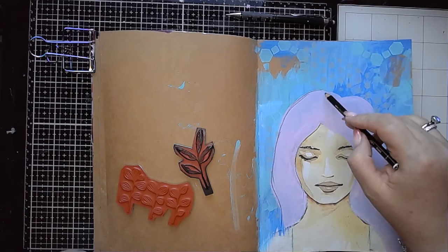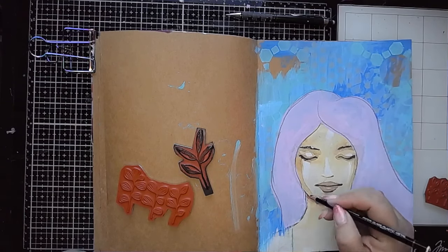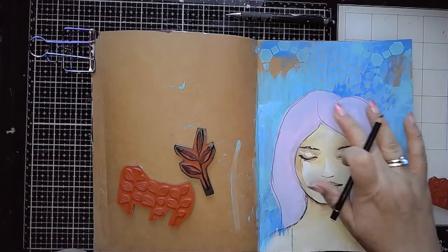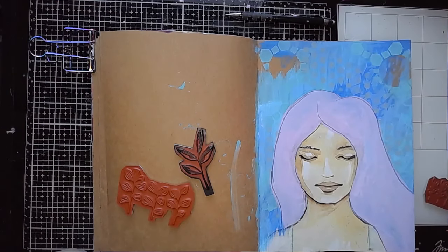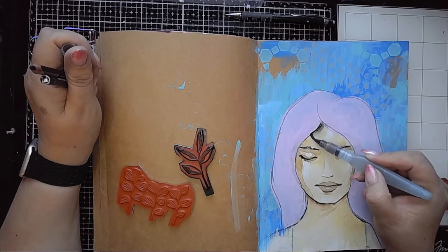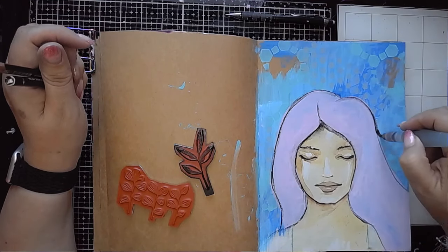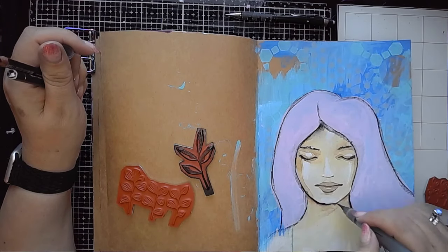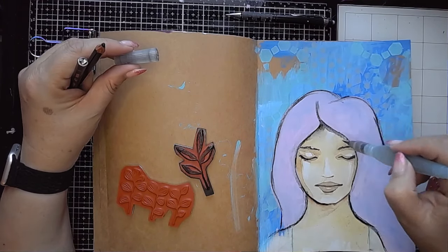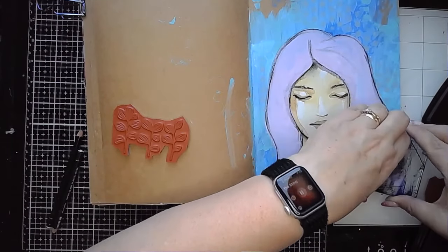Once it's dry I'm going in with a Stabilo oil pencil, outlining the edges of the hair and drawing in some more lines on the face to darken them and bring back a little definition that might have been lost while adding the hair. I can then soften those lines by water-activating them using a water brush, gently pulling it along the lines. I tried not to press too hard with the Stabilo oil pencil — going in heavy-handed gives you really dark lines that can completely spoil the look you're going for, so just go easy with those.